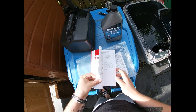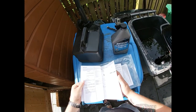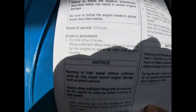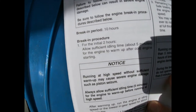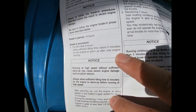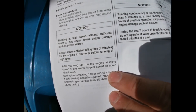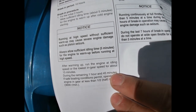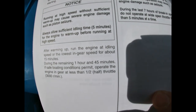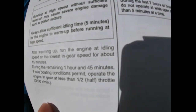As per the instructions, the break-in period is 10 hours. For the first two hours, I'm going to let it idle for 5 minutes to allow it to warm up, just following the instructions. Then I'm going to put it into gear on the lowest throttle possible for a good 15 minutes. I'll do that for about an hour, and the other 45 minutes will be on the water on Saturday.